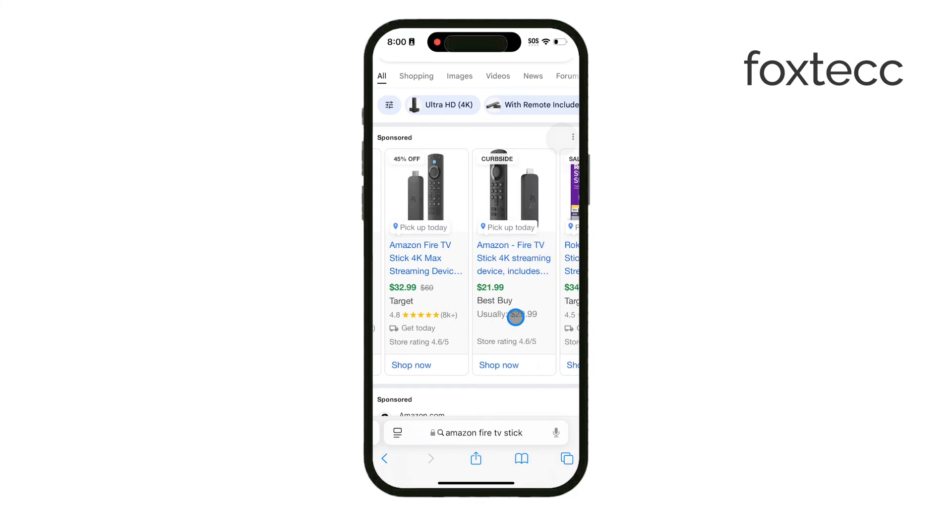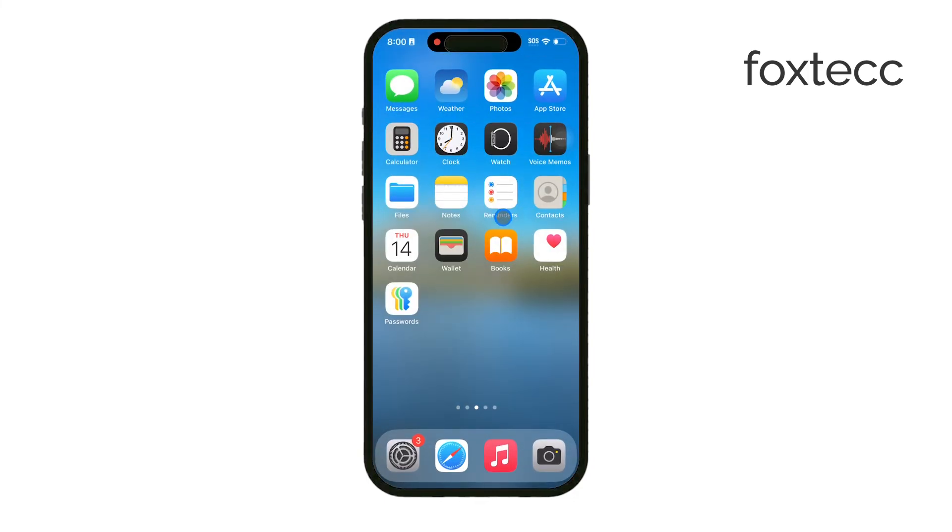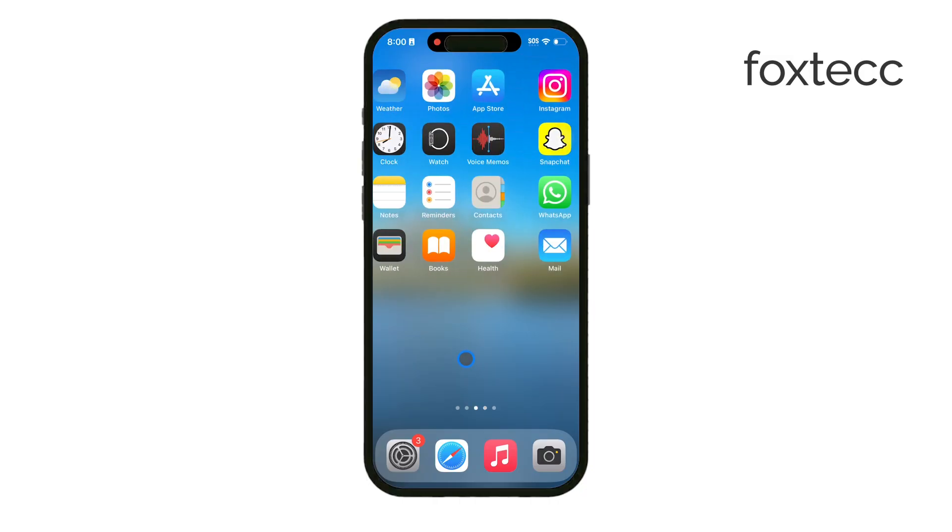Thanks for watching, and if this helped you connect your iPhone to a Samsung Smart TV, please like the video and subscribe to Foxtech for more useful tips. See you later.